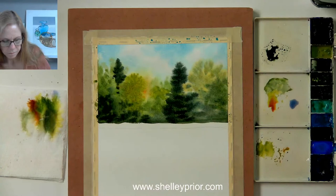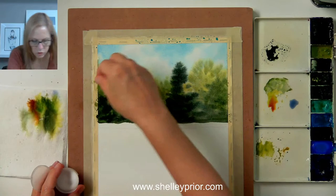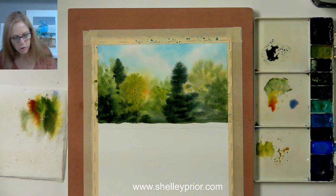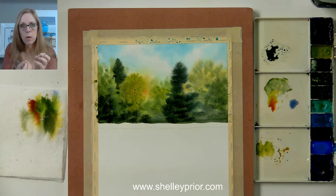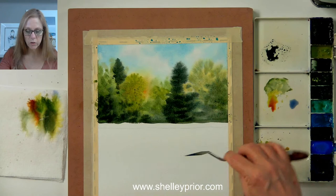So now the fun stuff comes in. I'm going to take my salt — I'll sprinkle it with my fingers onto the areas where I want a little bit of effect, rather than using a salt shaker. What putting salt on your painting does is it soaks up the excess paint with every granule, and as that happens it pulls in the paint from all around and creates this really unique texture. Salt and all, I'm also going to take my palette knife and start creating some branches and trees.